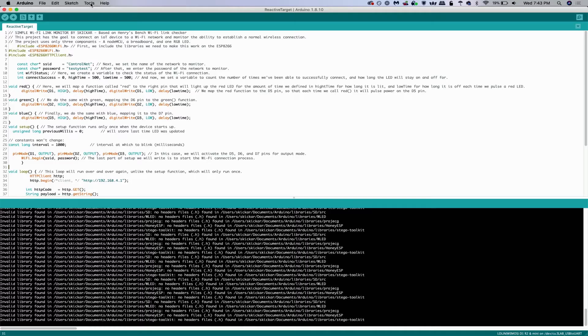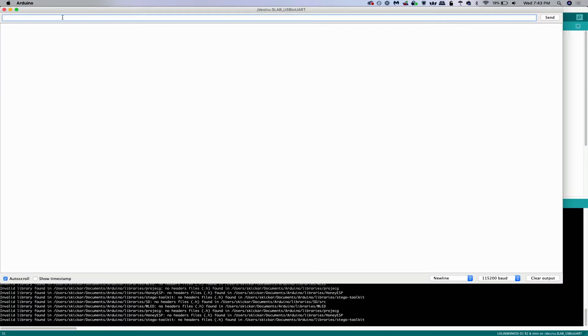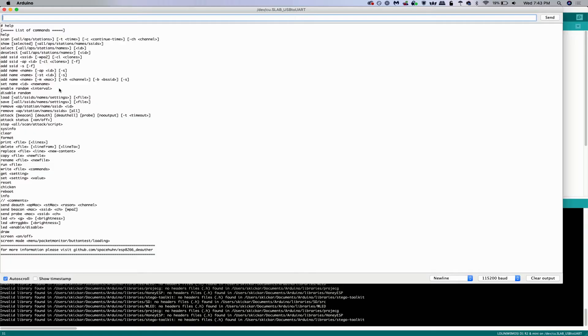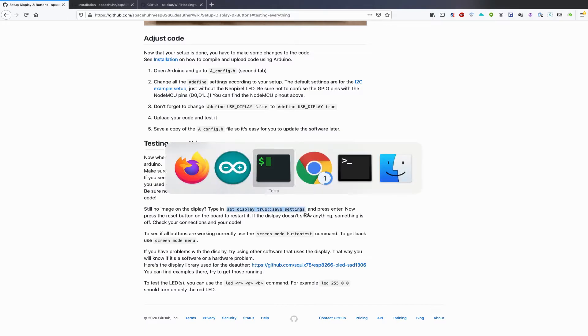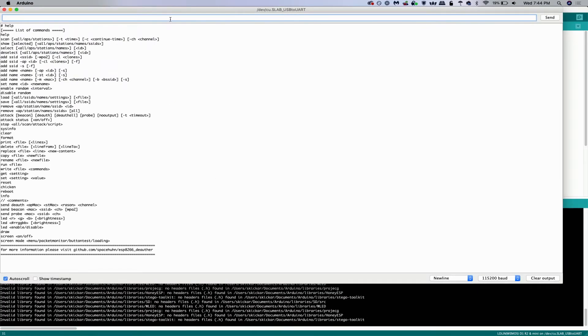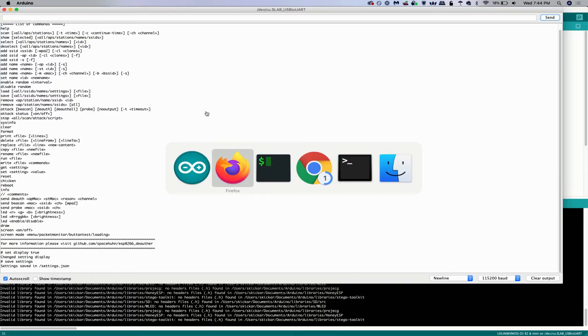In Arduino IDE, go to Tools and select the port under which the deauther wristwatch is connected. Press Command+Shift+M to open the serial monitor. We can type 'help' to make sure we're able to interact with it — and yes, we are. Copy and paste this command to enable the display: 'set display true;; save settings.' This is actually two commands compounded together to make it easier. Again, this is only if you're having a hard time getting the display to turn on. If everything's working perfectly fine, you don't need to worry about it.